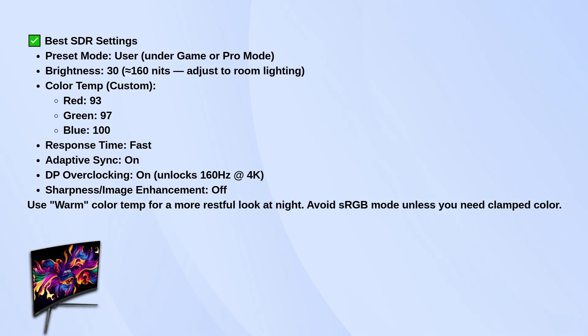For color temperature, go into the custom option and set red to 93, green to 97, and blue to 100. That combo gives a more accurate, neutral image. Make sure response time is set to fast — it gives you a nice balance between clarity and minimal overshoot.